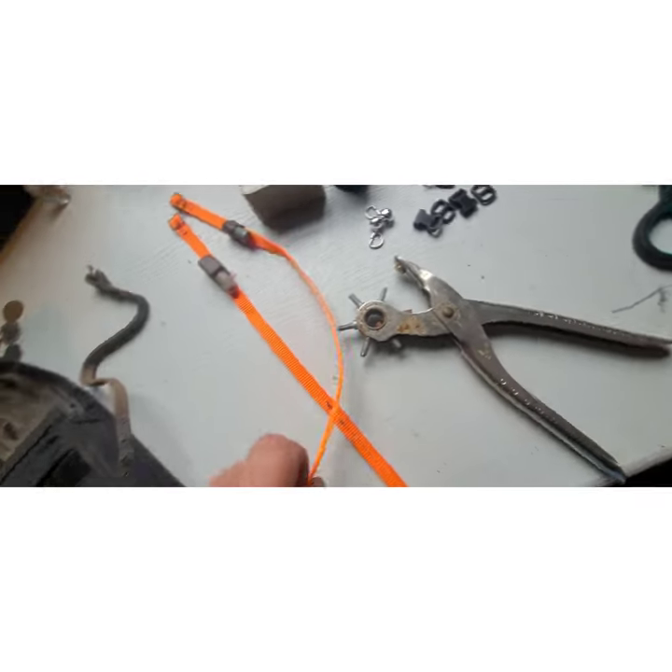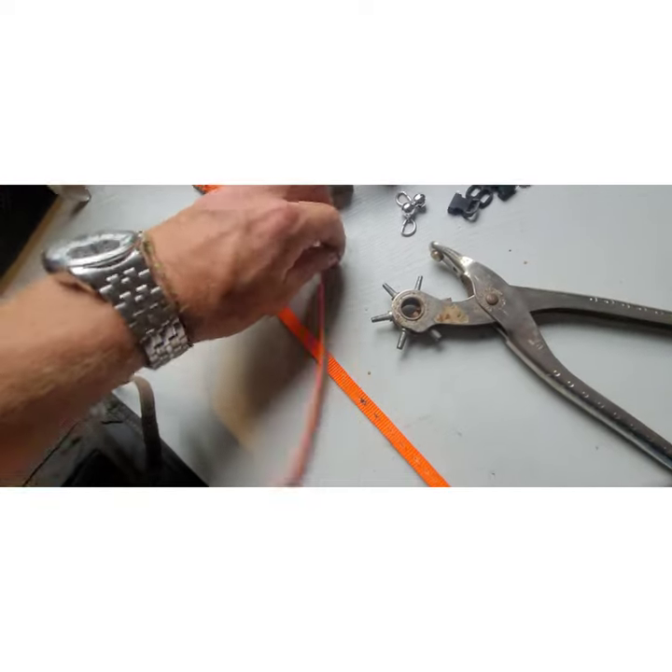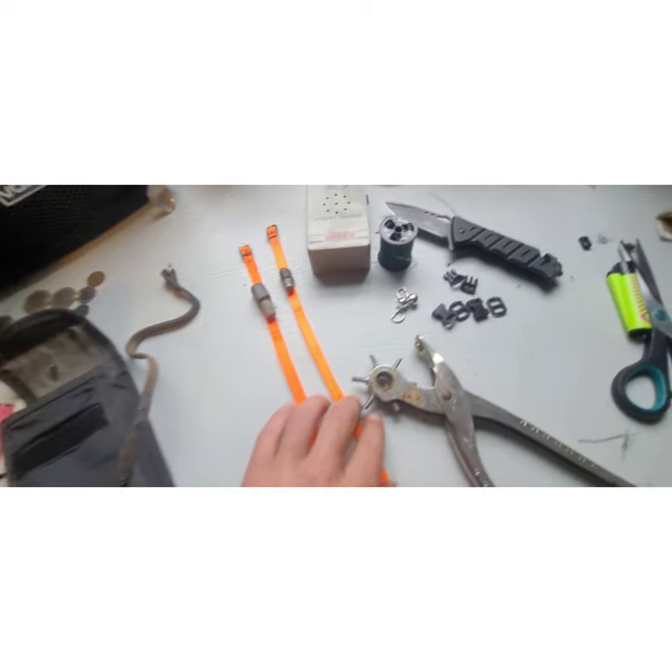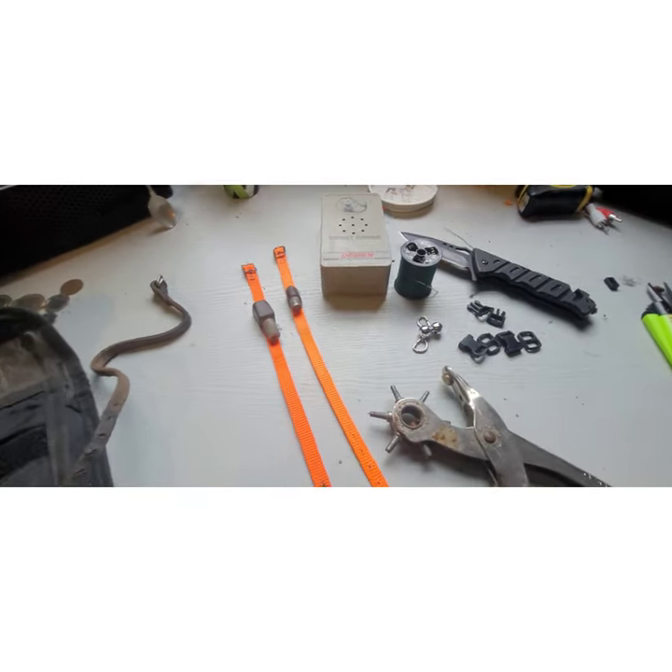Easy as that. It cost me about a pound each or something out of the bucket. Yeah, a bit of thread, a couple of tools — half an hour to an hour.